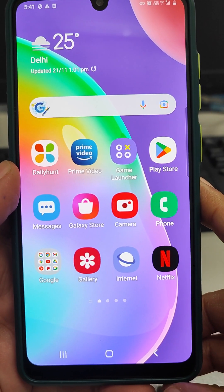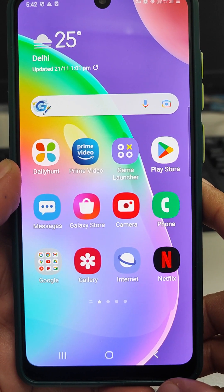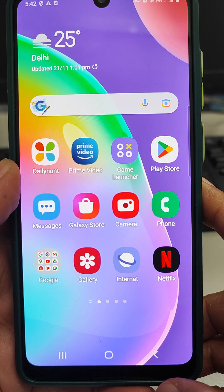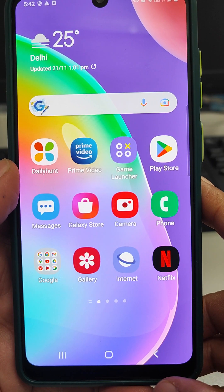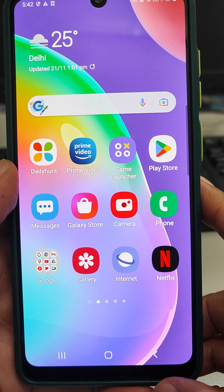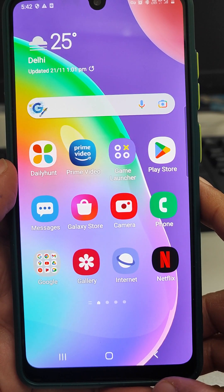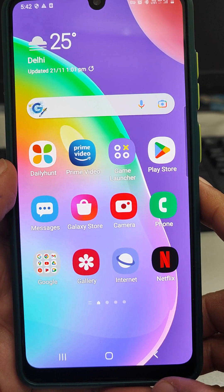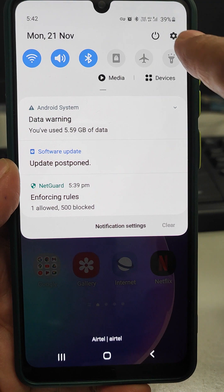Good evening friends, welcome back to my YouTube channel Technical Fantasy. In this video I am going to explain you about the smart lock system in Samsung mobiles. In Samsung mobile we can set the smart lock, pattern, pin, and besides this there is a smart lock system also.